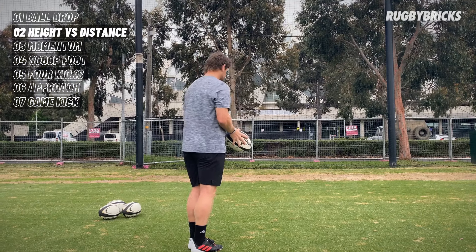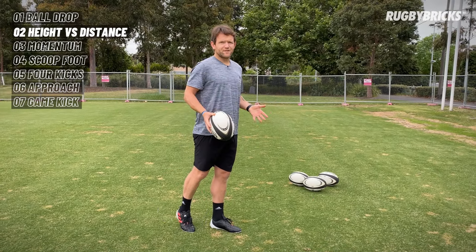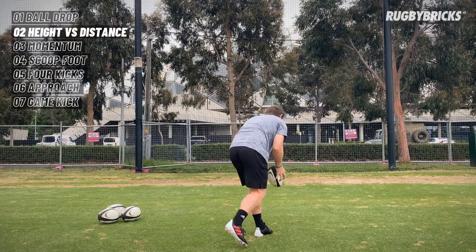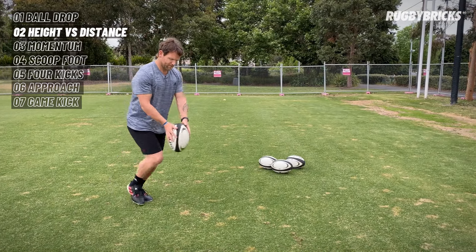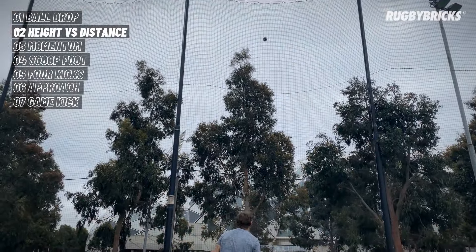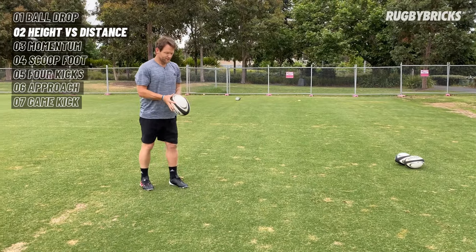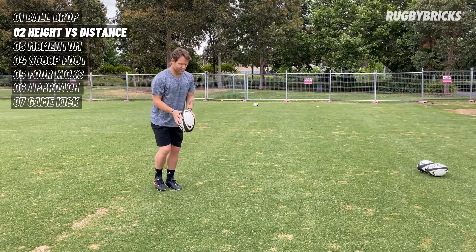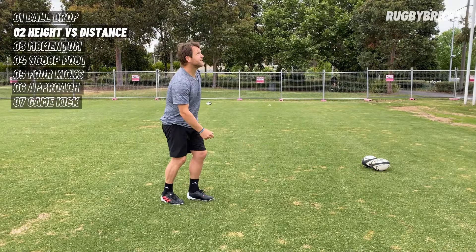These first two kicks I'm looking for height, so I'm at that 30-degree angle. My follow-through needs to have uplift in it — I need to let myself get up through the ball so we can get height and hang time on the kick. Setting myself at around 30 degrees, nice, slow and controlled, really looking through that height. I really felt good in that kick — nice straight ball drop, which allowed me to get up through the ball and get nice and high in the follow-through.